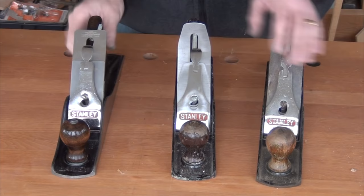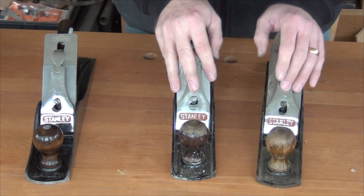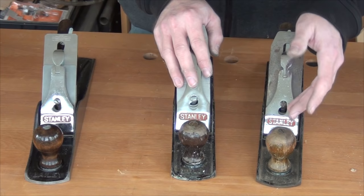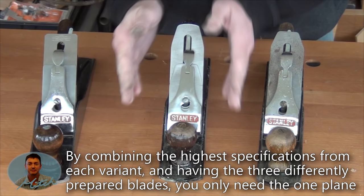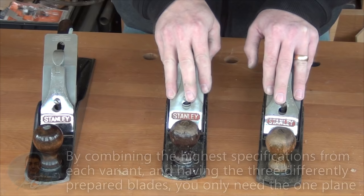So what's my plan for these two number fives and why do I need three? Well, this is my go-to plane at the moment - the super smoothing number five - so I'm not going to change the function of that one. Out of these two, I'm going to turn one into a number five scrub. I've not seen it done before - it's just a case of opening up the frog, getting a bigger mouth, putting a curve on the blade. The other one I'm going to turn into a proper jack - flat sole, squared sides, and we'll prepare a couple of blades: one slightly cambered, one perfectly straight.